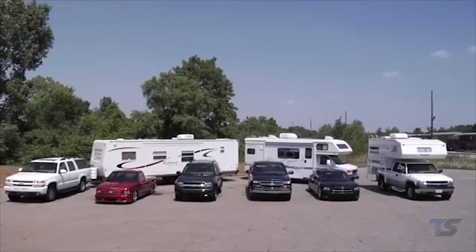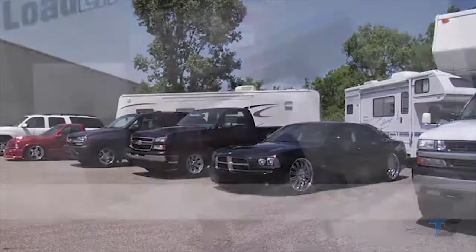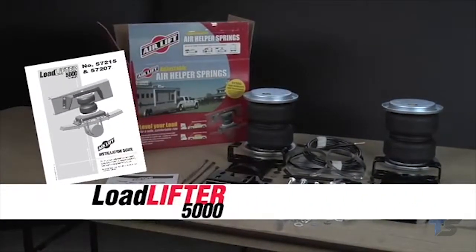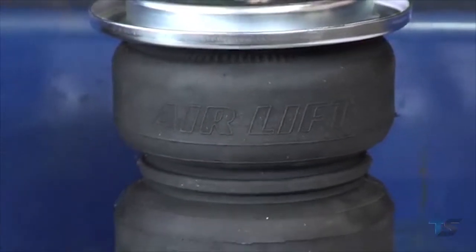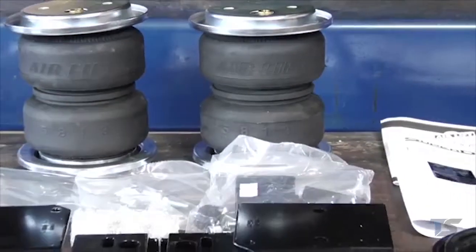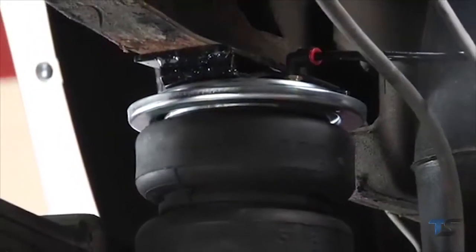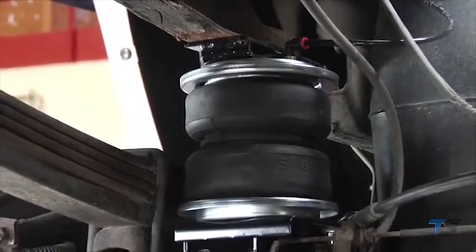Keep your truck, van, or motorhome level and riding comfortably when hauling or towing with Airlift LoadLifter 5000. LoadLifter 5000 kits are Airlift's heaviest rated kits, engineered and built with reinforced rubber bellows and end caps made with ultra-strength Zytel nylon. LoadLifter 5000 kits fit many three-quarter ton and one ton pickups, vans, and motorhomes with leaf springs.